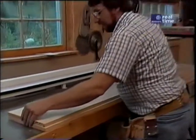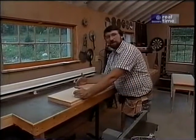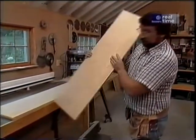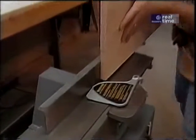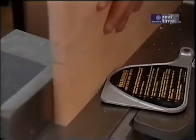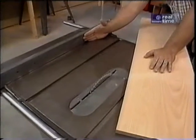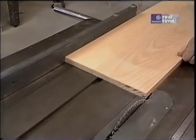With the leaves and the top all sanded, now I'm ready to rip them for width, square them up, and cut them to length. But before I do anything to the leaves, I'm going to run one edge through the jointer to make sure it's perfectly straight and smooth. Now I've set my saw up to rip them and moved the rip fence into the right position, and I'm going to put that edge I just jointed against the rip fence and cut the other side.